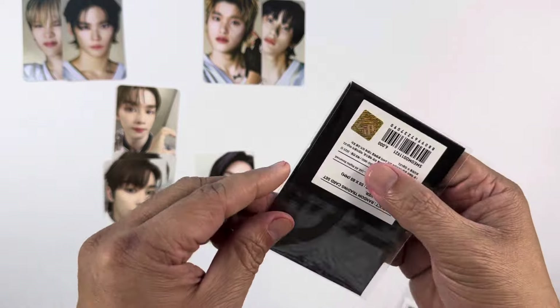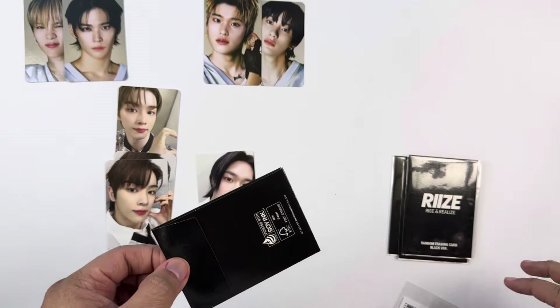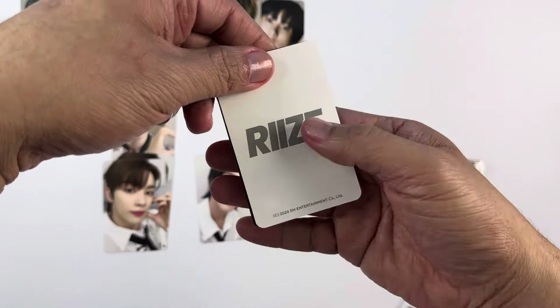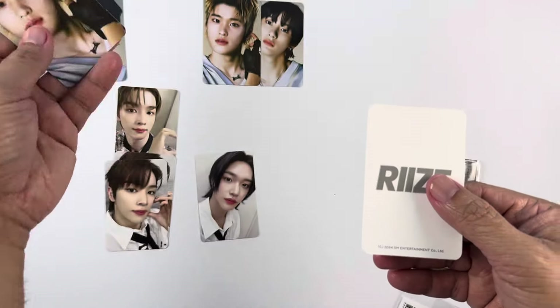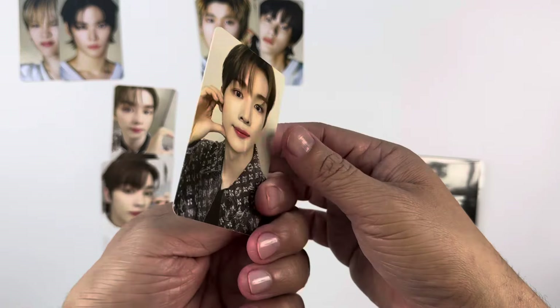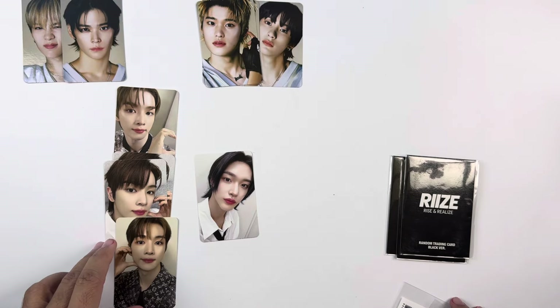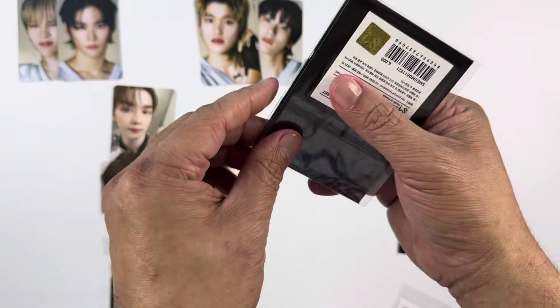I'm just grouping what I feel have the same concept in terms of posing and design. We have another Sohee, and then on the last pack we have Eunseok, and then Sungchan again. So we already have three Sungchan — we're just missing his concept photo card.